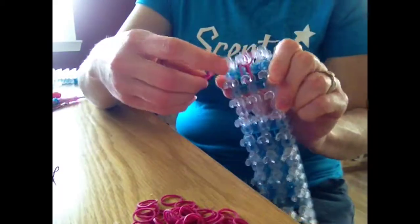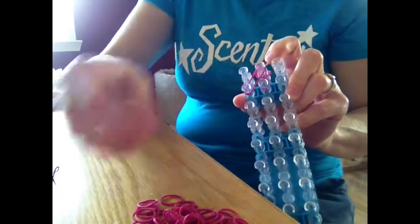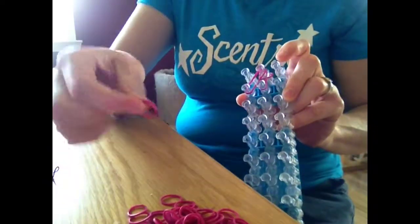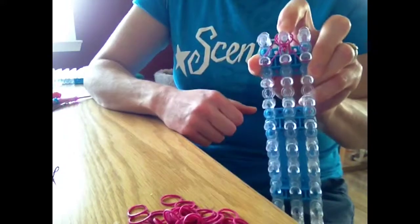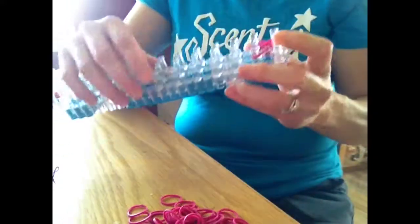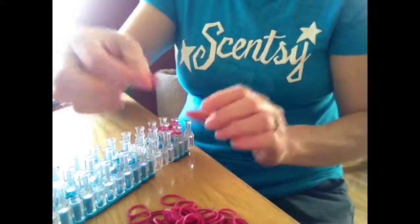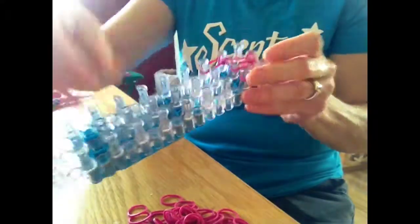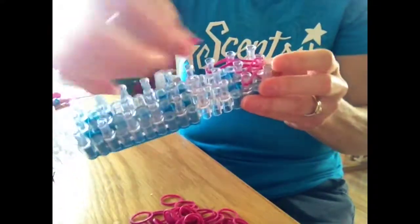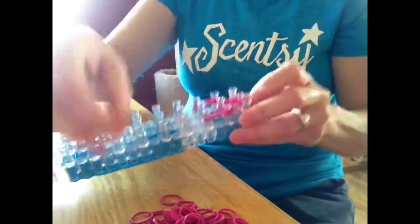Take two bands and put it from the middle to the right side, then do the same thing to the other side — two bands, put it from the middle to the outside like that. Now you're going to go up this side: take two bands, put it up to the side like that, do the same thing to the other side — two bands up like this, and double the middle again.